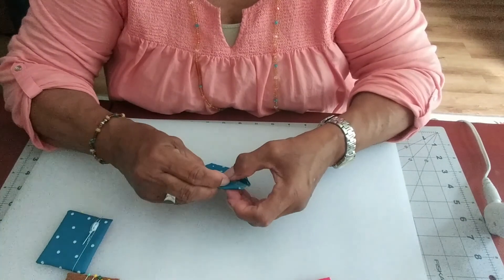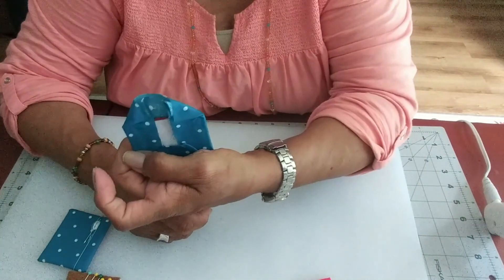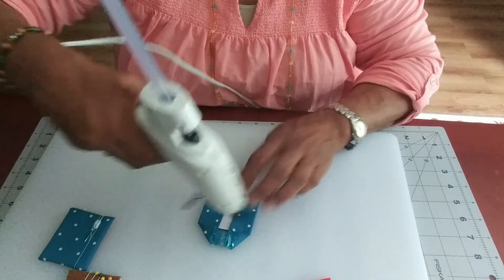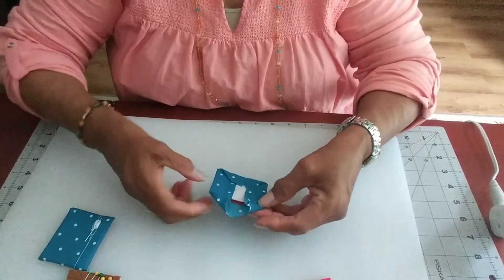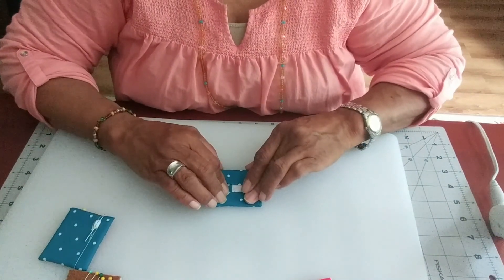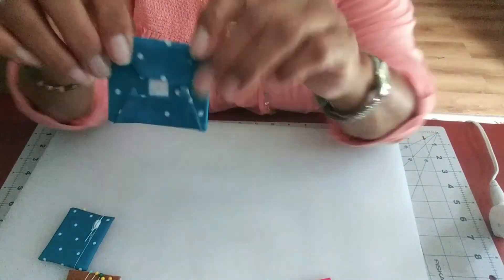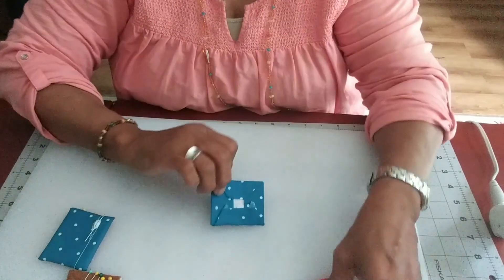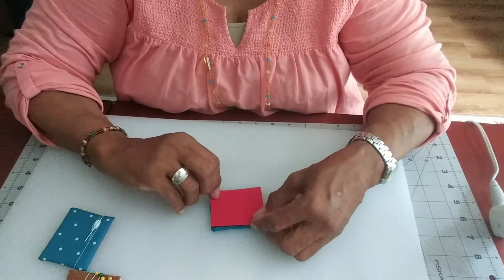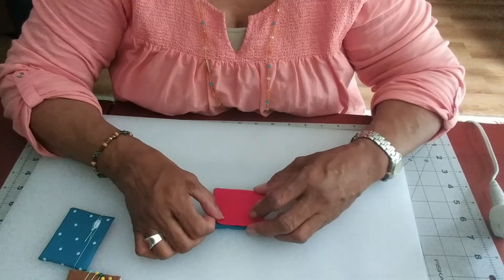We're folding this over just to have it hold in place. As you can see, we've folded those in. We're coming back to add a little bit of glue across these areas, and then we're going to fold this in right along the edge of the little cardboard. We've got sort of a little picture frame thing going there. None of this has to be even on the back because we're getting ready to cover that up.